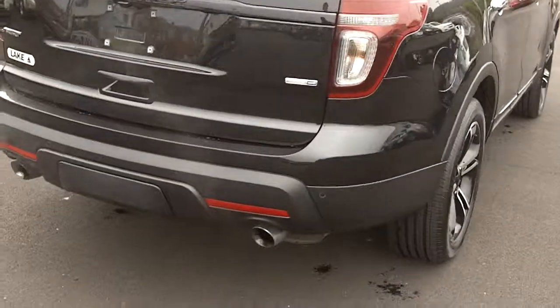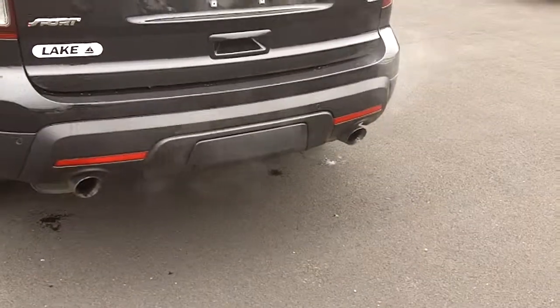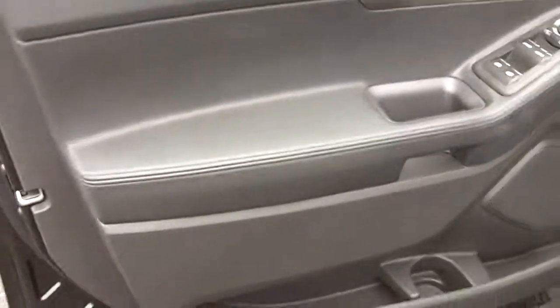It's a little chilly here so you might see some of the exhaust coming out. There's a little nick here on the rear door. That's the thing with the black paint - anything, any little scratch shows up white, so it's hard to keep a black one looking perfect, but it's in really nice shape.